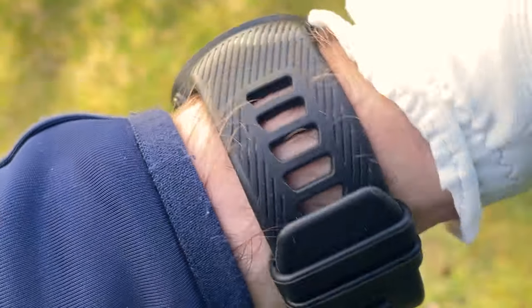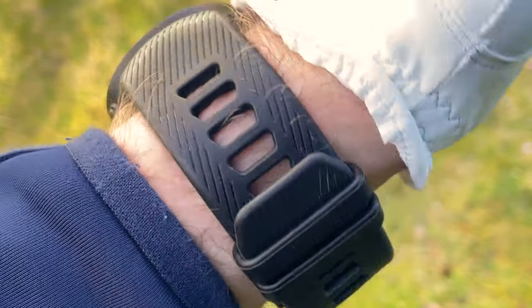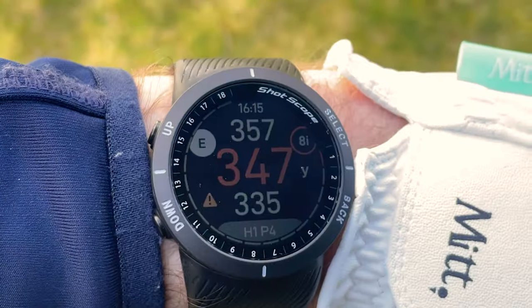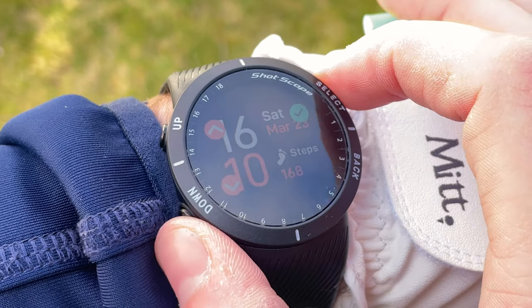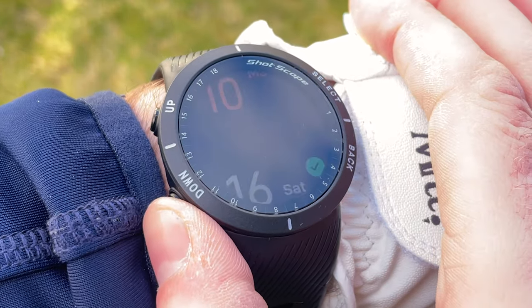In terms of looks and feel, the V5 is actually really quite similar to the X5. Both watches have the same strap and on first glance look very similar. The big difference is that the V5 doesn't have the chrome bezel around the face. You'll also notice there are four buttons on the outside of the casing, because the 1.2 inch daylight readable colour screen is controlled using those four buttons, in a similar style to the G5 model.